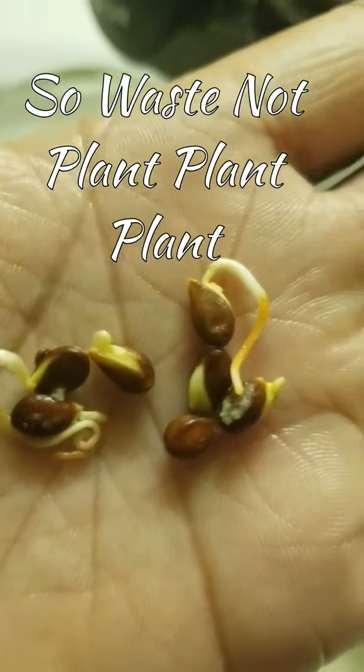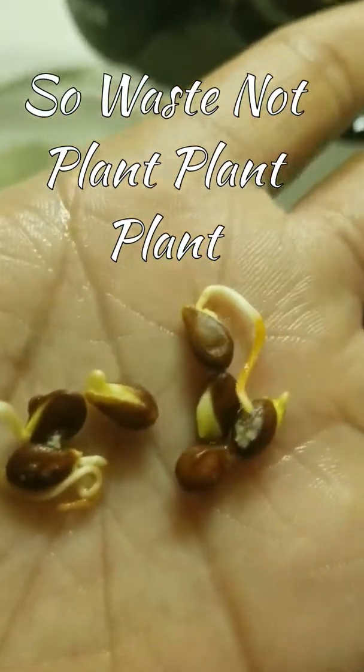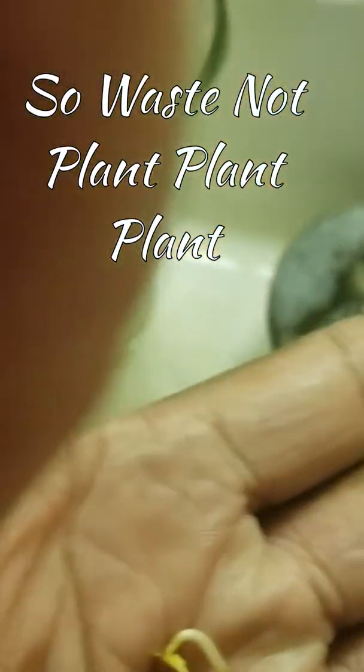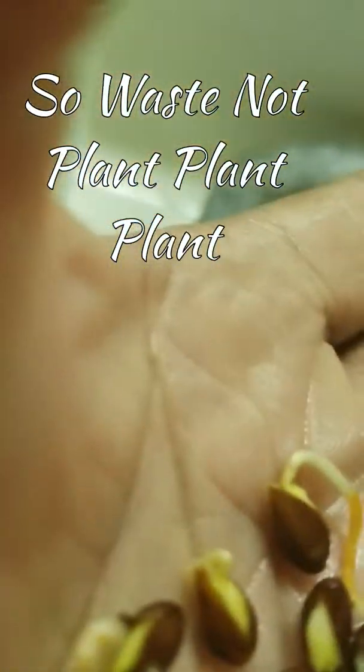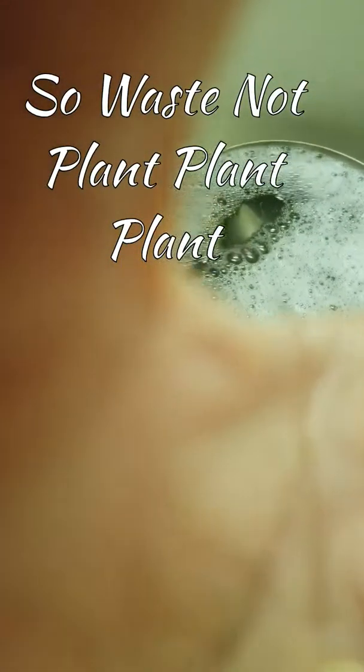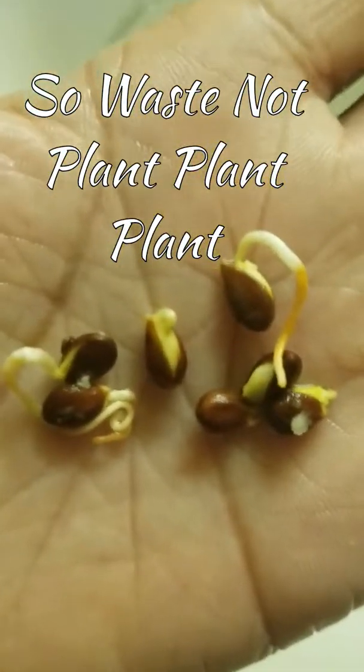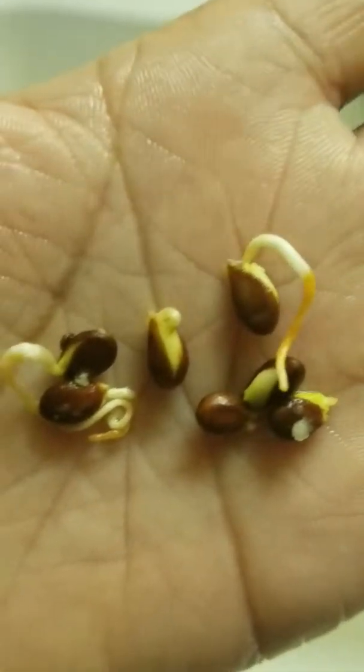I have seeds that seem to have taken on some from a root system. And what I'm going to do is, I think I'm going to rinse them off. Should I let them dry out, or should I put them in the ground right away?